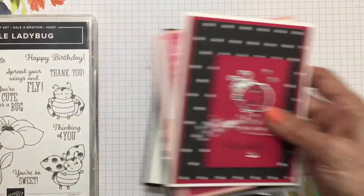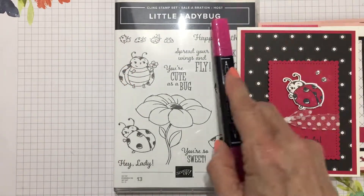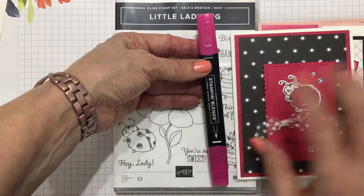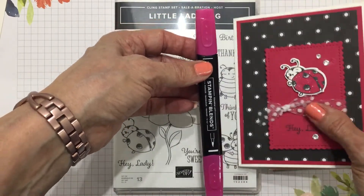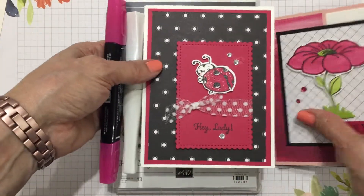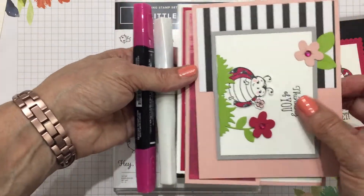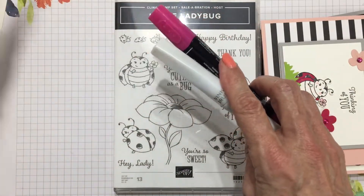In addition to that, you're going to get one Dark Lovely Lipstick stamp and blend, because that is what you'll use to color in all of your ladybugs. You're also going to get a Wink of Stella, because I used Wink of Stella on every single one of these ladybugs — basically on the focal image for each card. You'll also need just a black stamp pad, which I figure you probably have on hand.